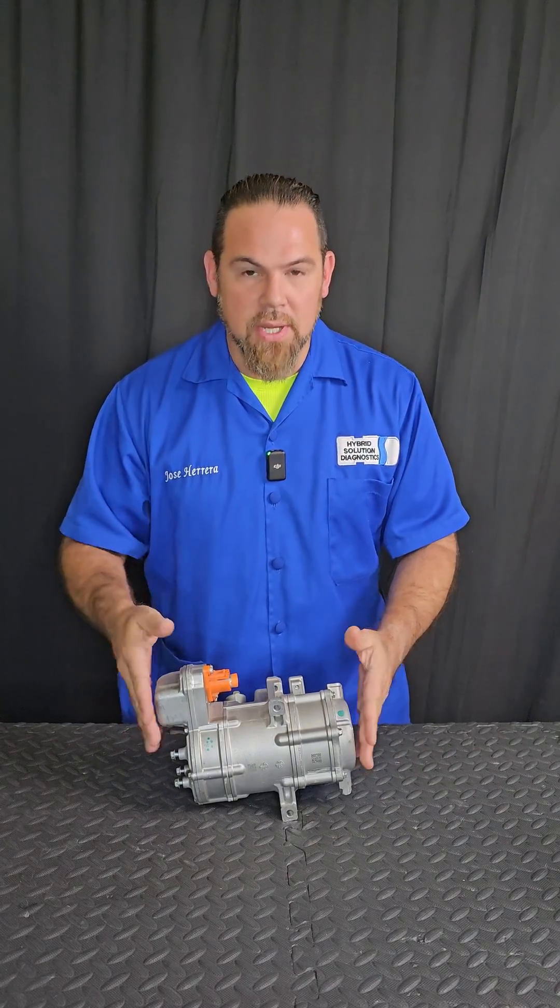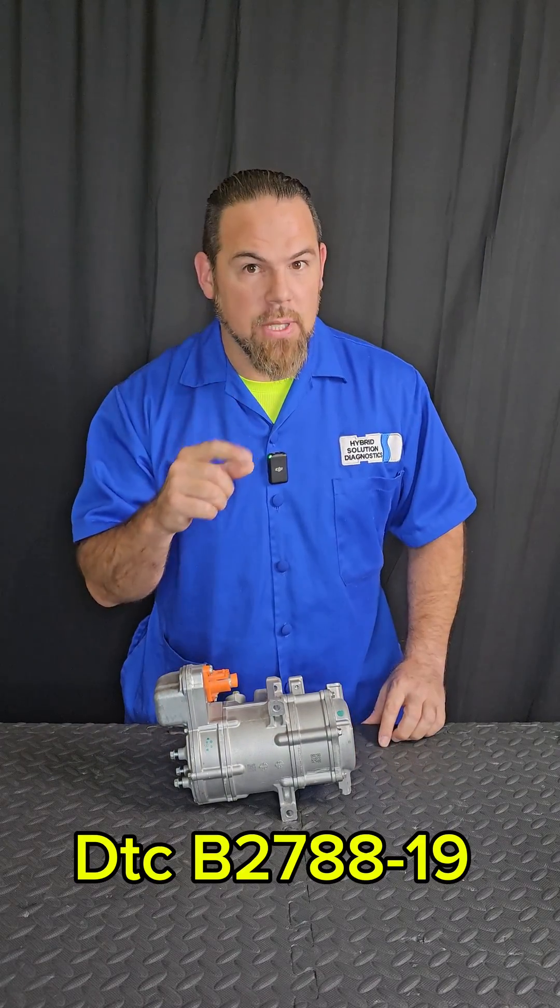Nissan E-Power air conditioning compressor — Diagnostic Travel Co. Fault code B2788-19: compressor over current, meaning that the circuit current is above the threshold. In other words, the compressor is consuming too much current.